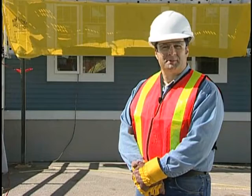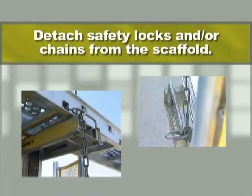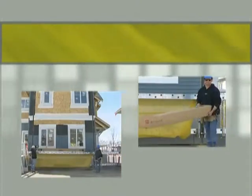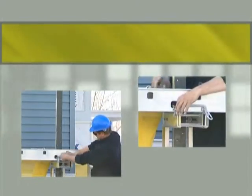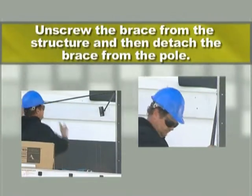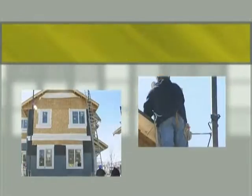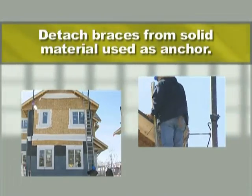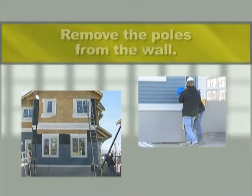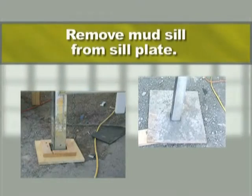Dismantling a pump jack system may seem simple, but care must be taken to inspect the structure and, if necessary, replace components that have been damaged or removed by workers during its use. The dismantling of a pump jack scaffolding system proceeds in reverse order to the erection. Detach safety locks and/or chains from the scaffold. Position pumping handles upright before descending. Remove all your tools and materials from the workbench. Disconnect safety locks and/or chains securing the plank to the jack and benches. Unscrew the brace from the structure and then detach the brace from the pole. Detach braces from solid material used as anchor. Detach braces from the poles. Remove the poles from the wall. Remove the planks from the wall. Remove mud sill from sill plate.